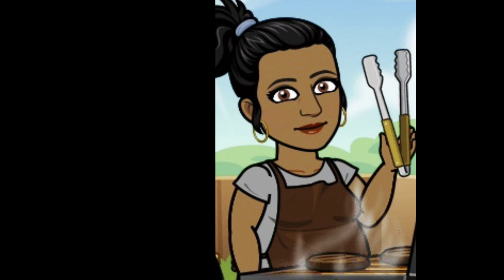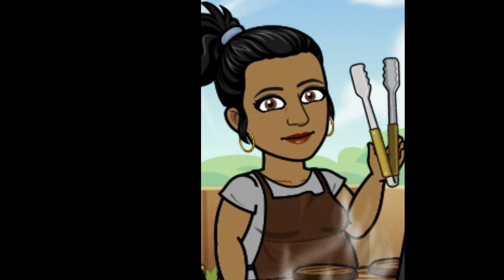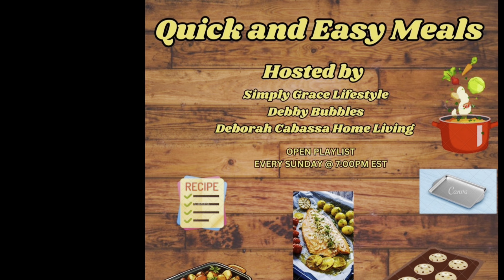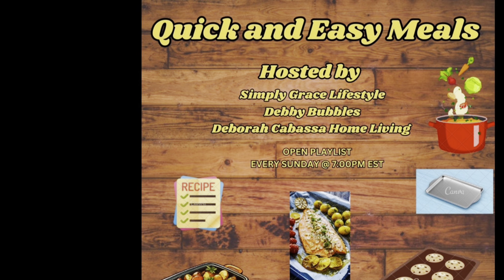Hi guys, Debbie Bubbles here. Welcome back to my channel and into the walls of our home. This evening I am participating as well as co-hosting in the Quick and Easy Meals collaboration. This evening I'm going to make for you a chicken stir fry over rice, so keep watching because it's delicious.